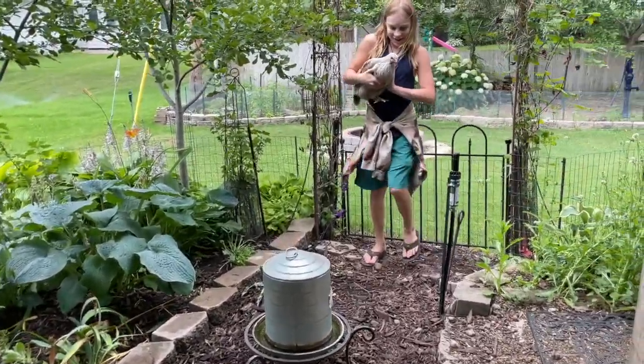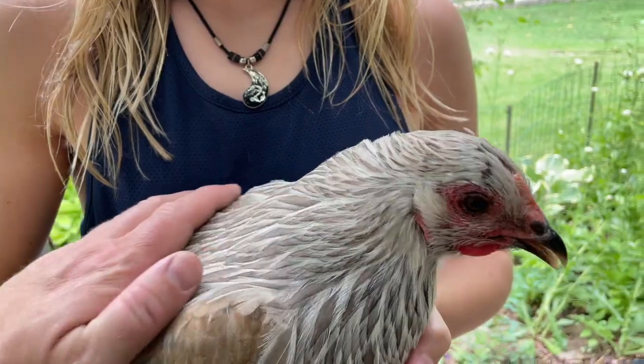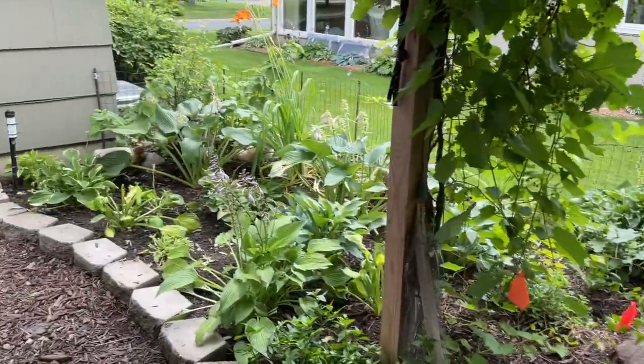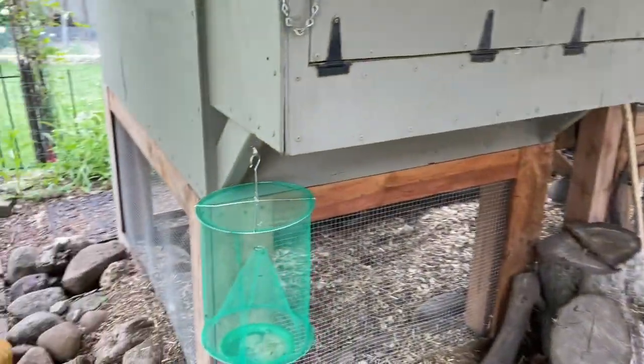Here's Samuel over here with one of our chickens. Let's take a look at this little chicken. We don't want the flies bugging the chickens — they're over there hunting right now. We want the flies all in the trap.